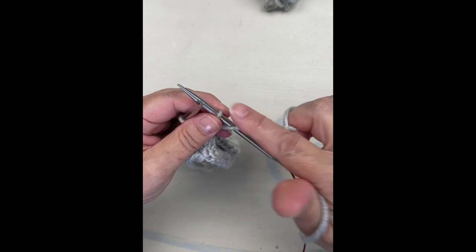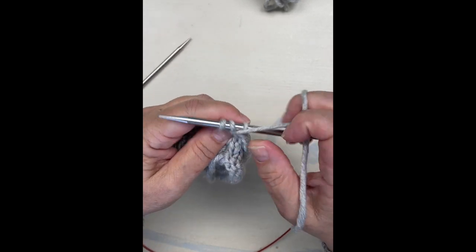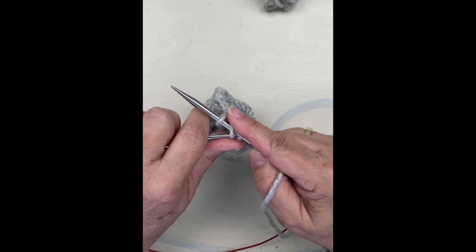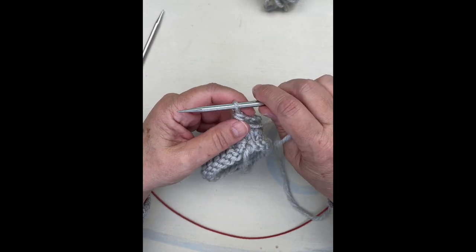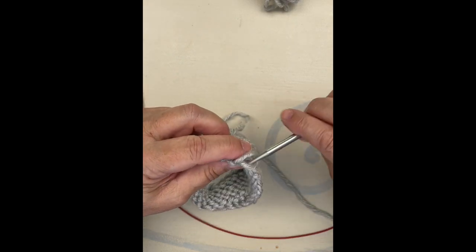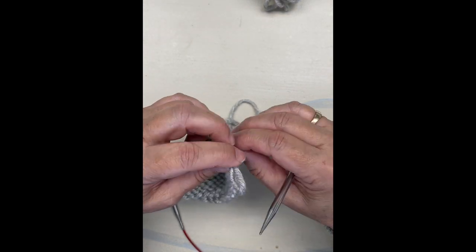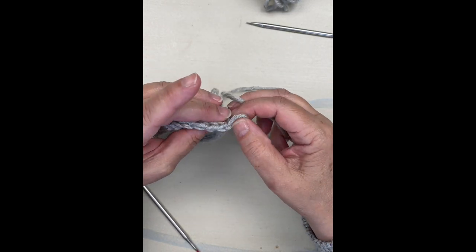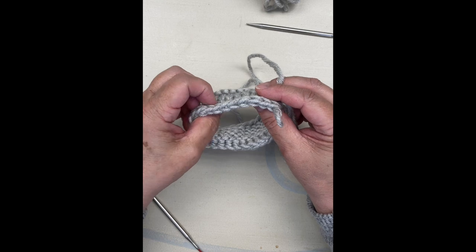We're almost to the end. I've got one purl, I'm going to do another yarn over, here's my last purl stitch — I've emptied my needle. I'm going to take the last two stitches over. Here's my last stitch; I'm going to pull it out. There's my last stitch and my working yarn right here. You can see my bind off — it's a pretty bind off. Jenny's Stretchy Purl is a pretty bind off.